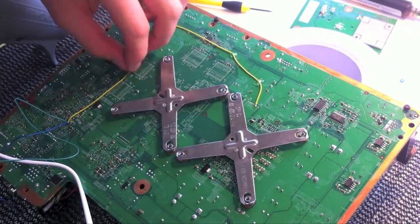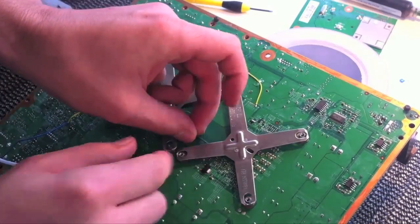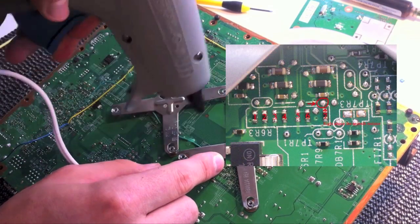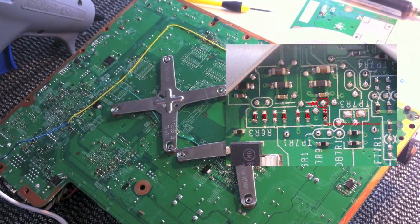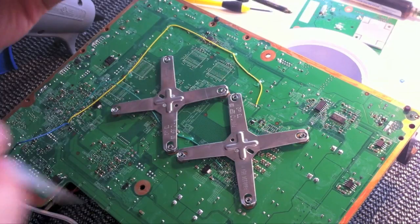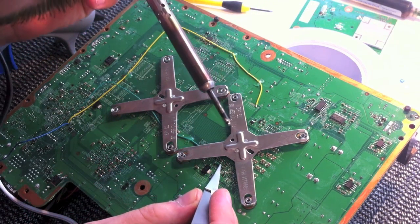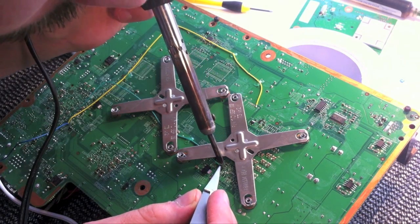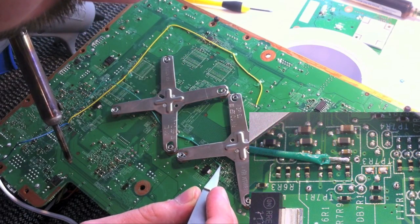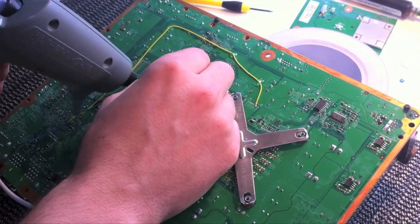Now that the yellow wire is installed, let's install the green wire. This is the most difficult wire out of the whole bunch. I like to run the wire up through the X-clamps. After the wire is ran to the point, solder the green wire to point A on the TX-Wiring diagram. This point is at the bottom of the right X-clamp and can be difficult to differentiate from the surrounding points. Just be careful and use a quicker soldering time — don't let the iron stay too long on the point. Try not to tug too hard on any of these points; they're very delicate.